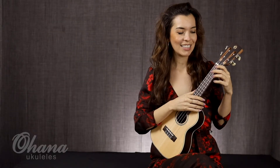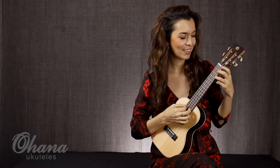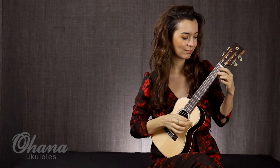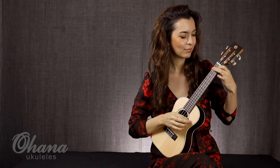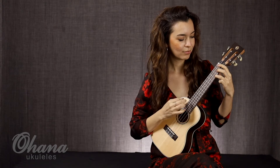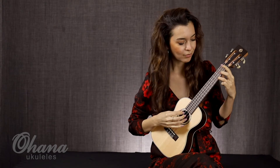Let's hear what this ukulele sounds like. Thank you.